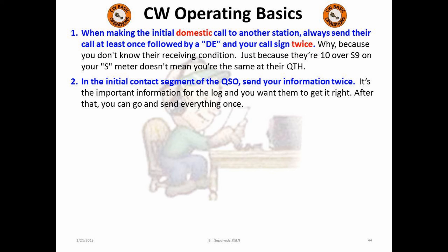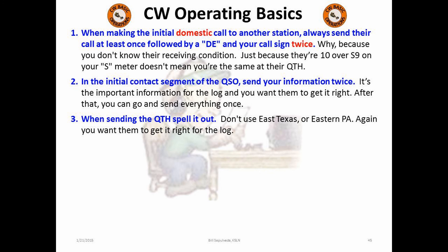Second, in the initial contact information, make sure you send the RST, QTH, and name two times. This is important for the log, and you never know when the QSB gremlins may be in the atmosphere. Third, when sending your QTH, please don't send 'East Texas' or 'Eastern PA.' Give them the name of your city and abbreviate the state. It's a logging thing — making sure the other station gets the right information. Just remember, not everyone uses a computer log.